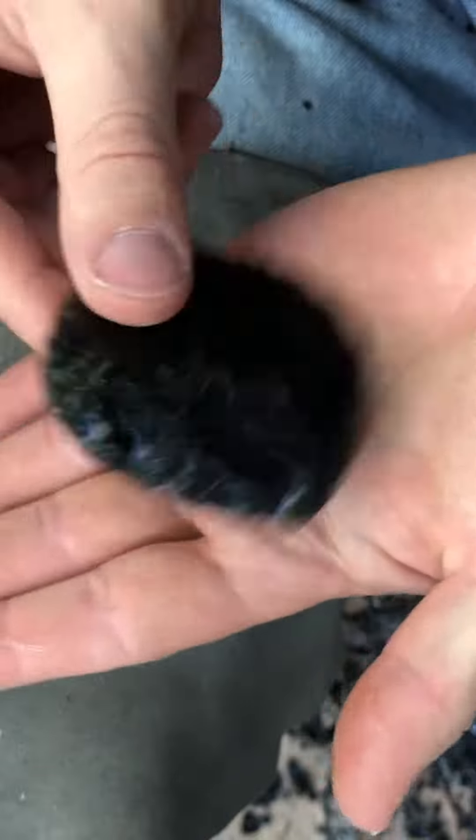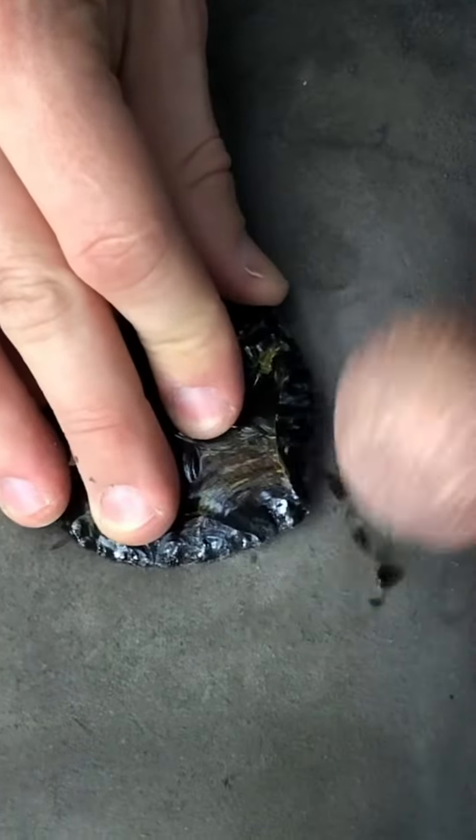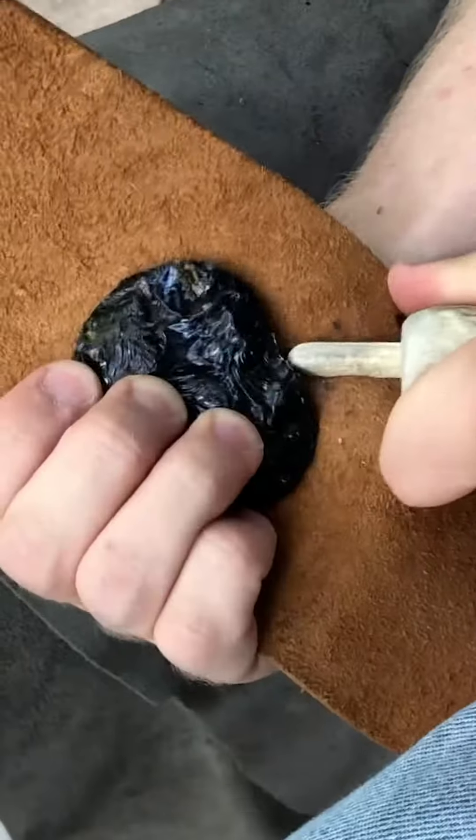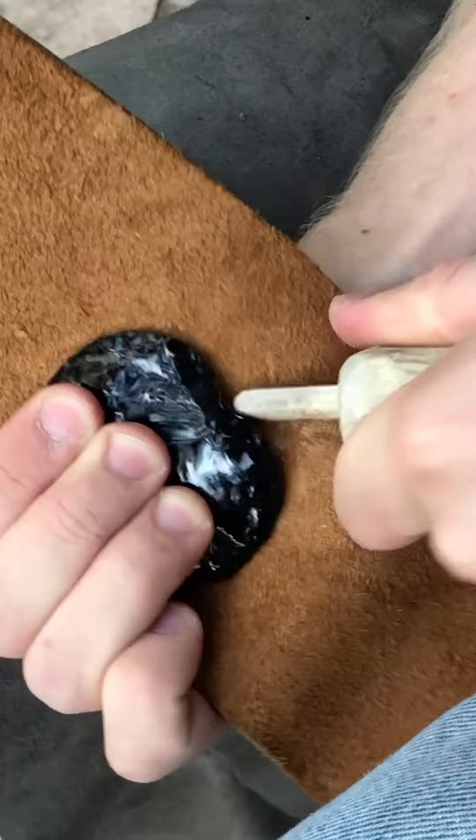I get it as close to a heart shape as I can with the large tool, but this is also limiting because it is not as precise. To be more precise, I use an antler tool to press and shape the edges of the heart.